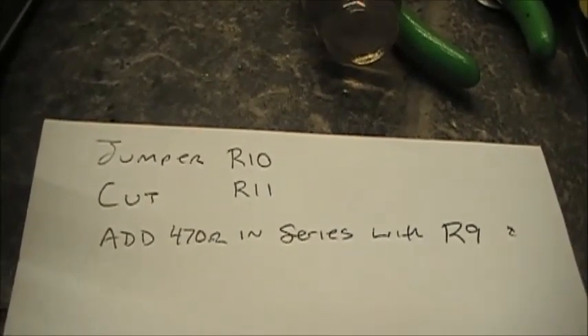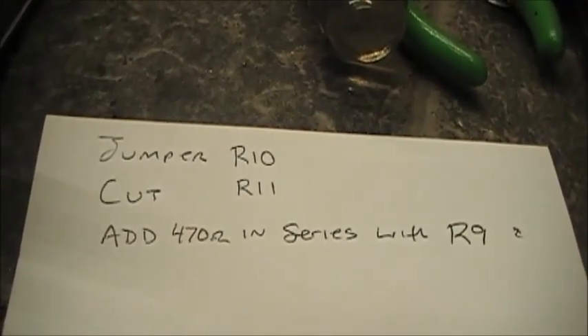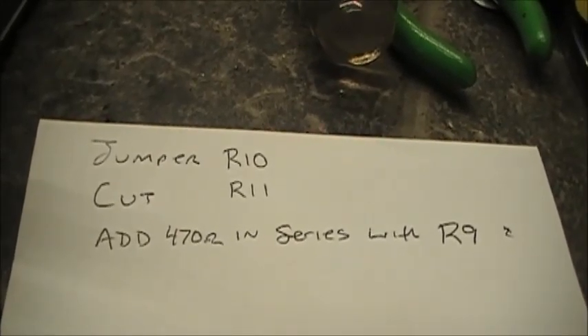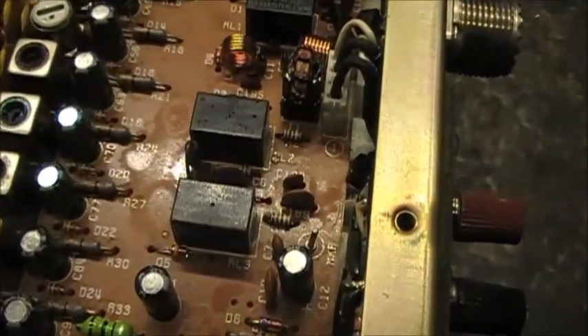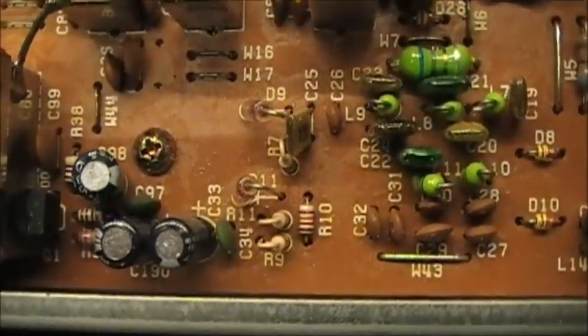We're going to be jumping R10, cutting R11, and adding a 470 ohm resistor in series with R9. All the resistors you need are on the RF board.